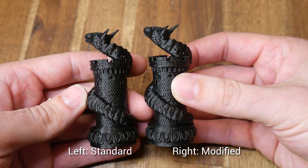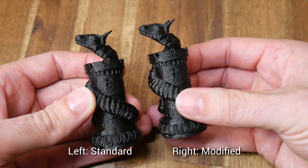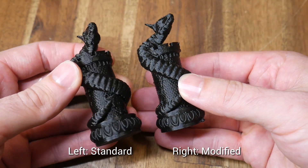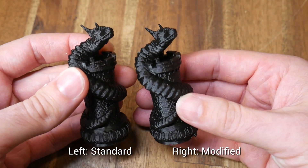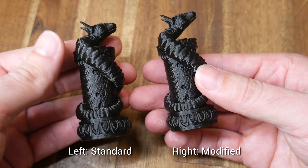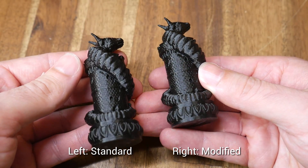Next up, a very detailed model — a serpent wrapped around a castle. Both of these are excellent prints with a lot of detail and no blemishes. Both these printers are capable of really attractive prints.